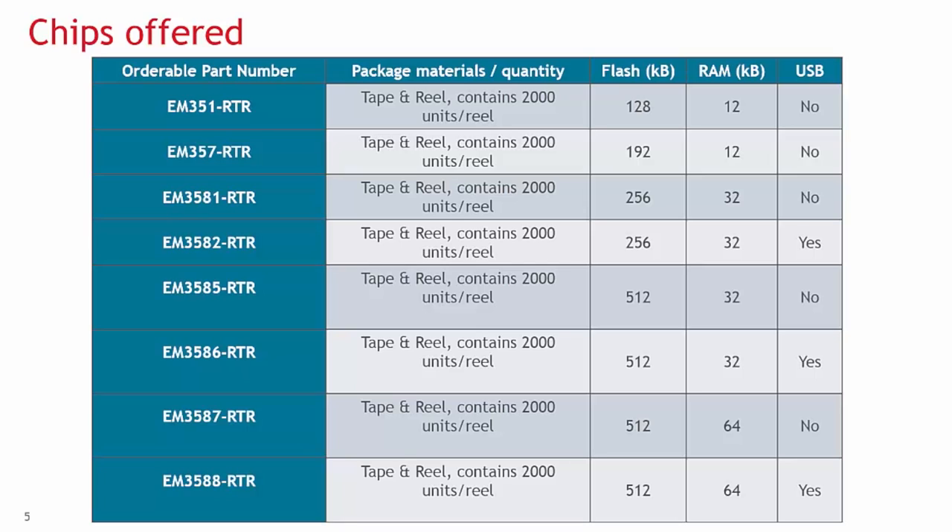The EM351 is only different in the respect of less available flash. The EM358X series is a drop-in replacement for the EM357. It also offers 24 GPIOs, but has larger flash and RAM choices with optional USB serial communication.